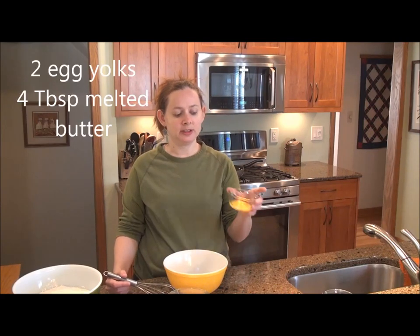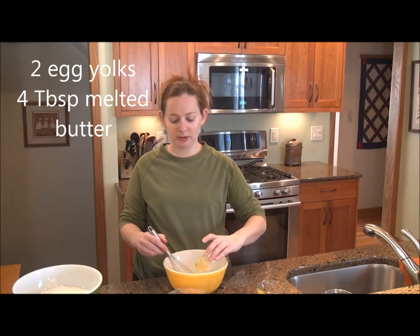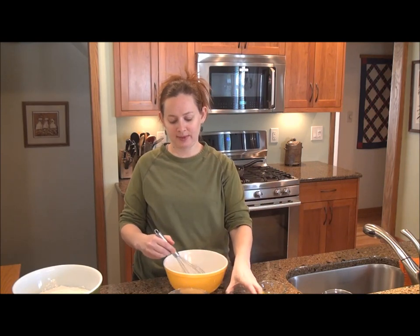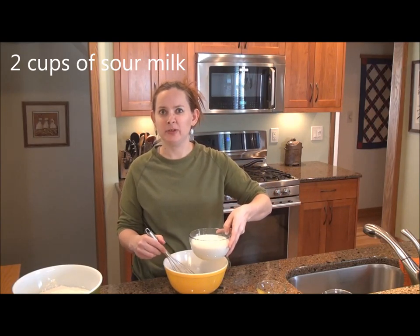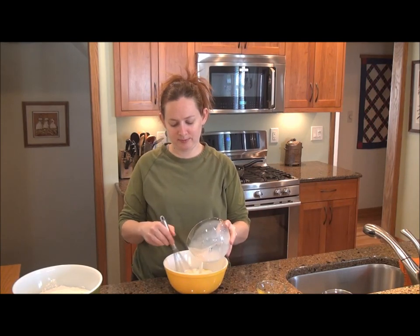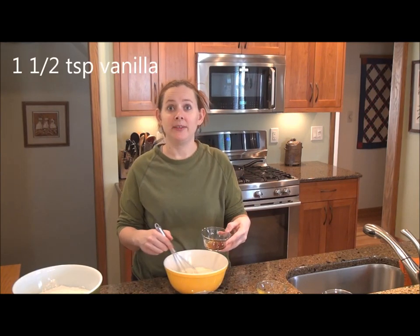Next I whisk together all of the wet ingredients. First I take the two egg yolks that have been separated from the whites, and I mix them just gently in with the four tablespoons of melted butter. Then I add the two cups of sour milk. If you don't have enough sour milk you can always add unsour milk and just let it sit for a few minutes. And lastly I add one and a half teaspoons of vanilla.